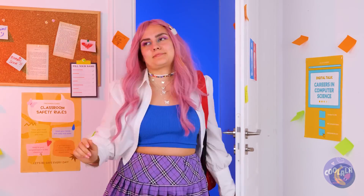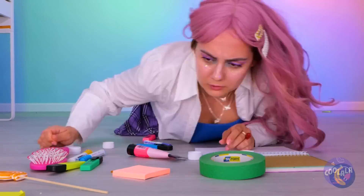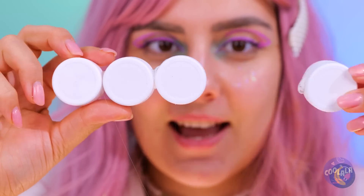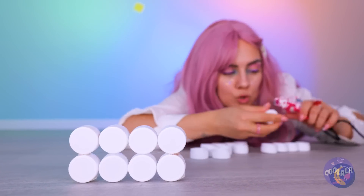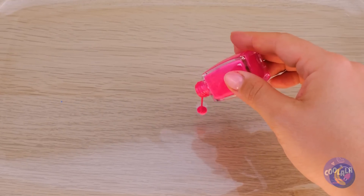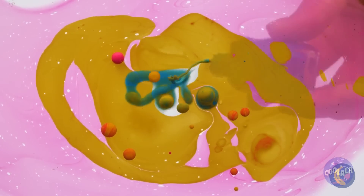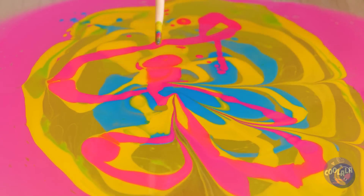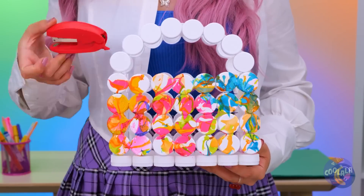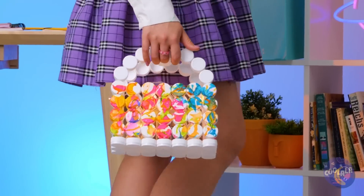That could have been embarrassing. Where are we going to get a new bag? How about we make one? Just need bottle caps — glue a bunch together and stack them up. Now let's decorate: pour some colored nail polish into a container of water, swirl it around, and give those caps a nice dip. Look how the colors slide right on. Add a handle and it's a purse that can even help store lights and comes in handy when you need to dig through it.